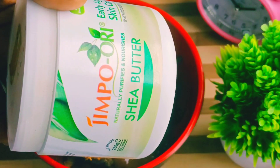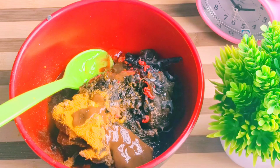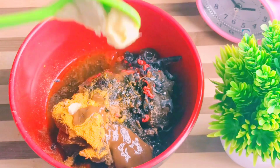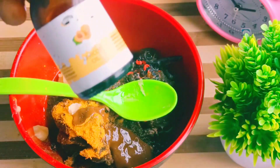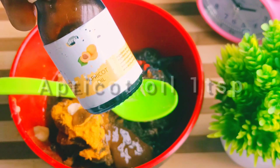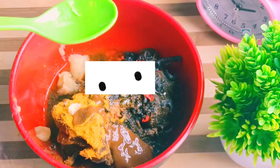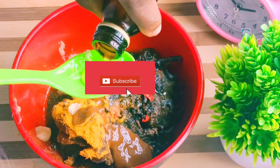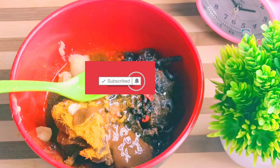We'll add Shea Butter. Shea Butter is very good for the skin — just a little Shea Butter will go a long way. Then you go ahead and add Apricot Oil. If you have any essential oil at your disposal, you can just drop some drops of it. Apricot Oil helps to nourish our skin — it helps a lot on the skin.